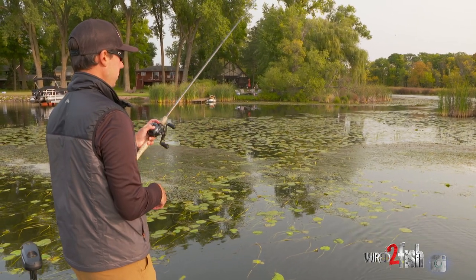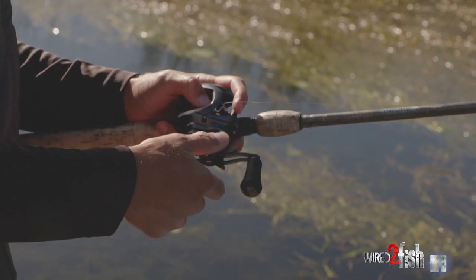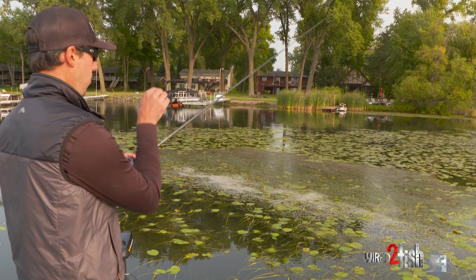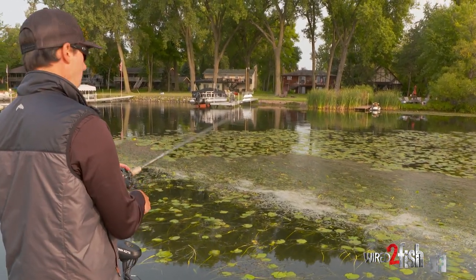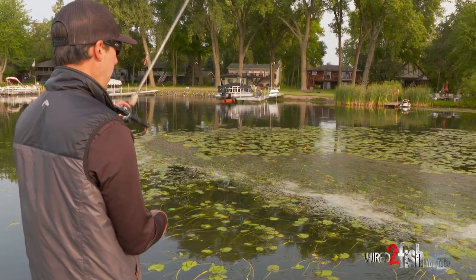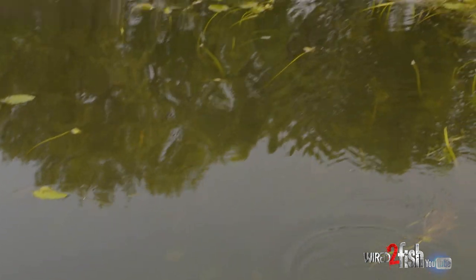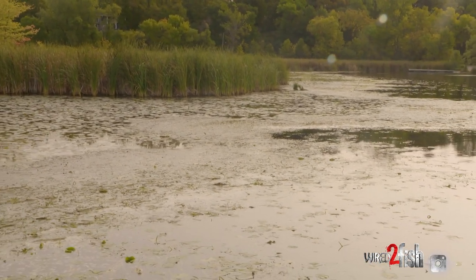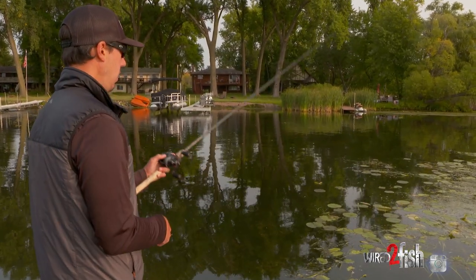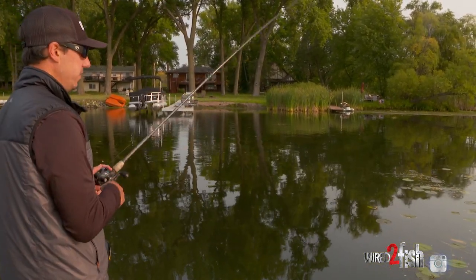Fish can really group up in those little depressions. When you're fishing these mats, you really have to be in contact with your bait — keep your finger on your line and watch it as it's falling. That's super important for detecting bites, but also for finding depressions, deeper areas, or hard spots within the mat. It might be shallower here than it was back 50 yards where we caught that fish, but any irregularity under that mat can be a big deal.